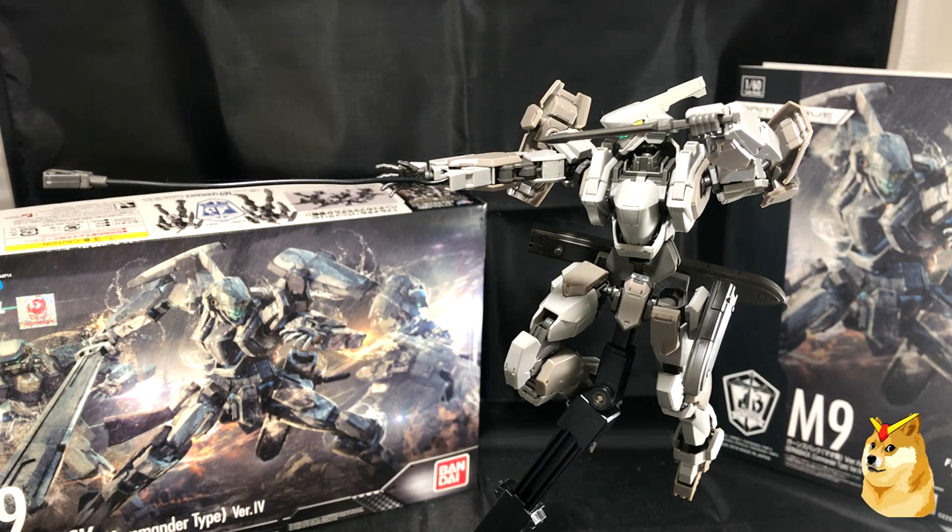Hey, what's going on everybody, Gundam Flexing here. In today's video I'm going to be reviewing the just-completed M9 Gernsbach Commander Type Version 4 from Full Metal Panic. This is a 1/60th scale model, so if we were to convert it over to Gunpla, it'd be the same size as the traditional 1/144 scale models. Being upfront, this kit is phenomenal — not only is it crazy detailed, but you also have minimal stickers.